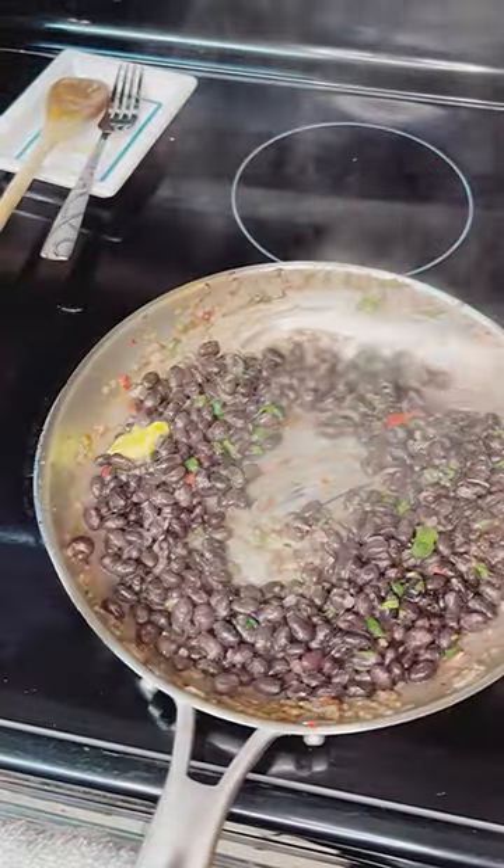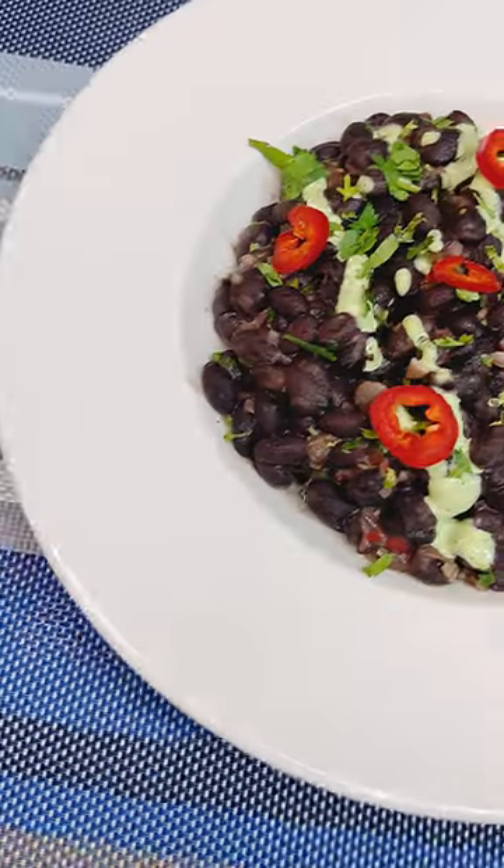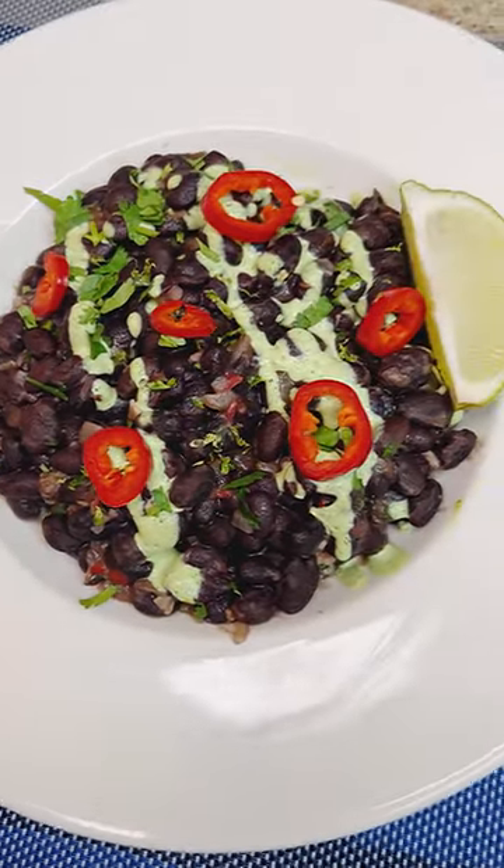Finish off with some fresh cilantro, add some butter. And if you're using this to pour over your rice, don't reduce it as far as I did. But that's how you take black beans to the next level — nothing but flavor.